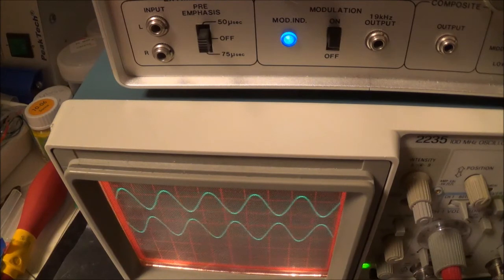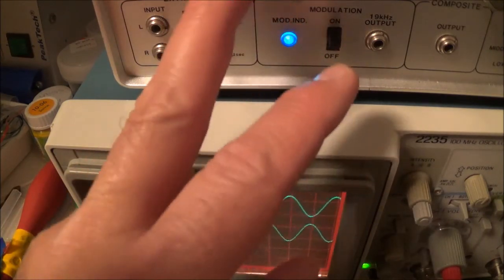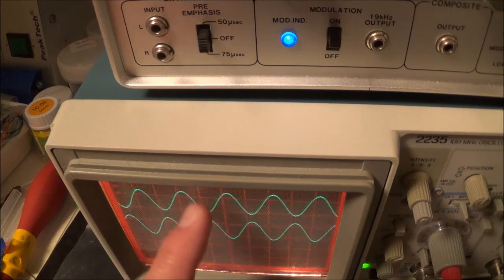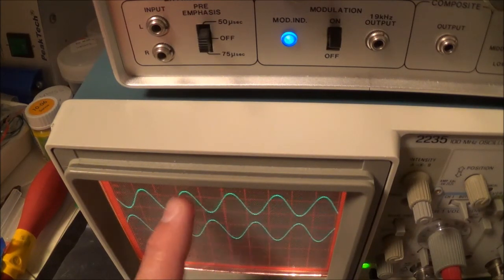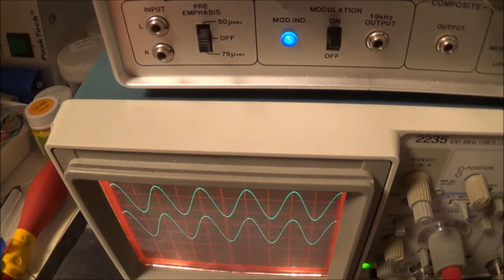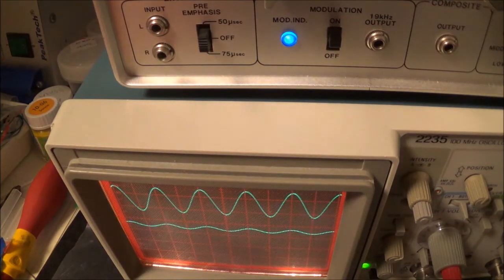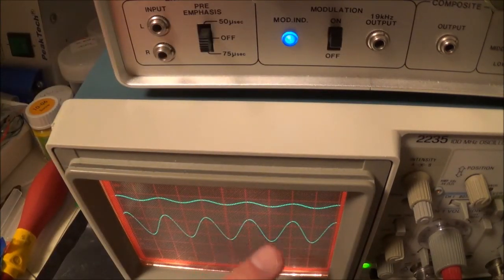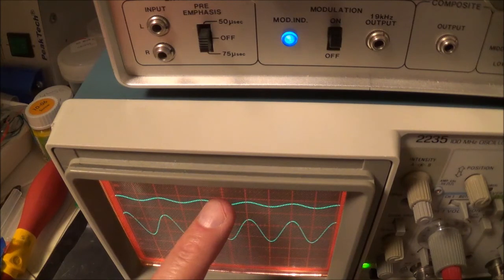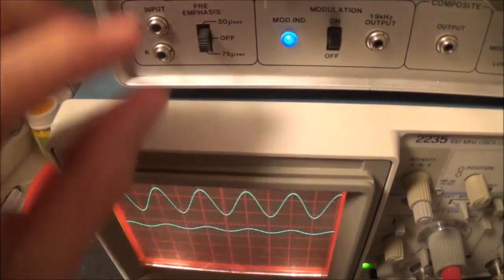I've got the scope hooked up for the last demonstration. I've got the pilot signal on, and here's the L minus R stereo signal coming out — both these signals are out of phase. Now in the L plus R mono position, both signals are in phase. Going to the L position, I've got the L signal; this is what's coming out of the right channel of the receiver. Switching between left and right like this is basically how you check stereo separation.